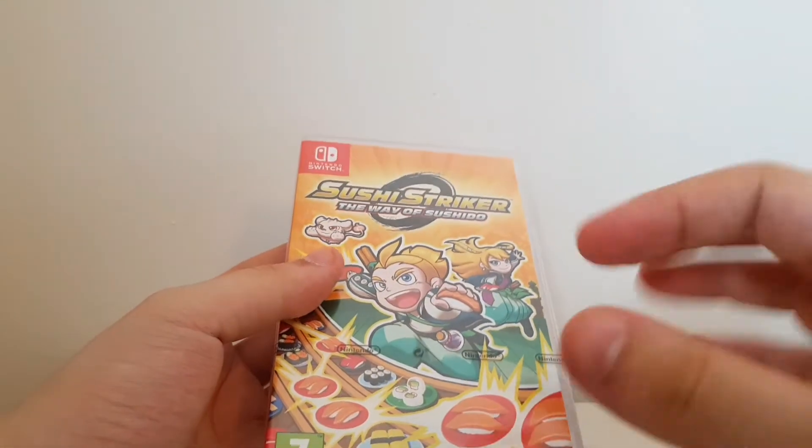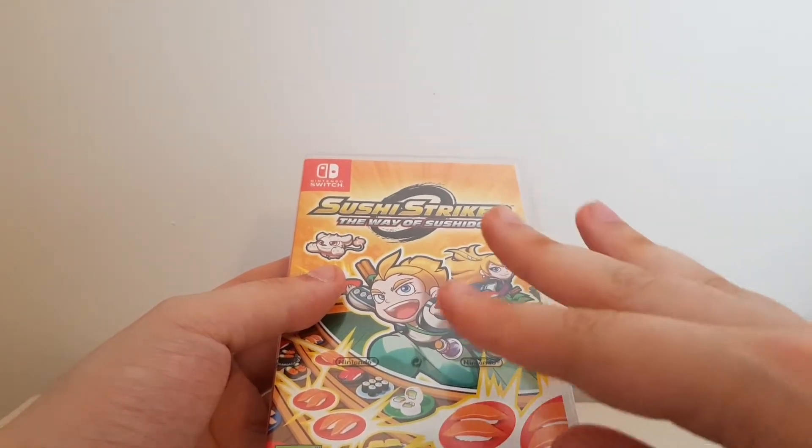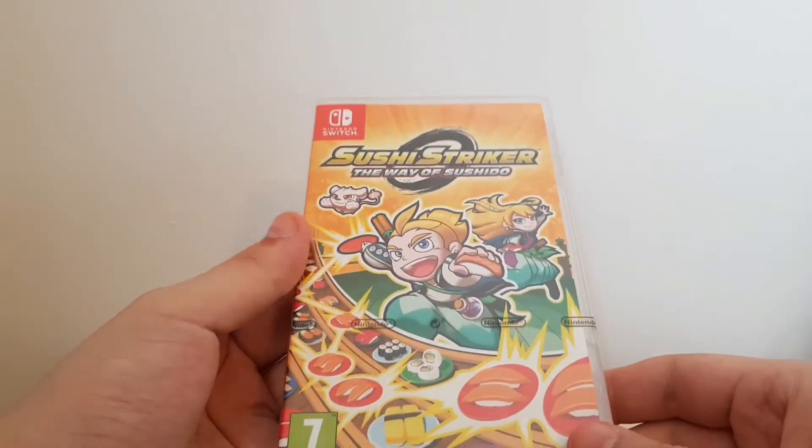The best thing to do is download a demo — it's available on the Switch. Give it a play; you'll get it instantly, because I was very unsure about this game. Playing the demo, yep, I'm invested and I want to play more of it.